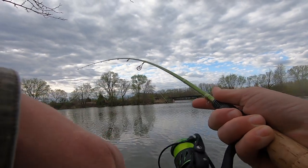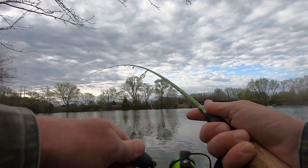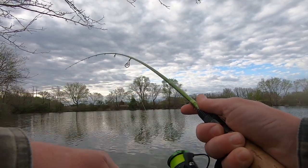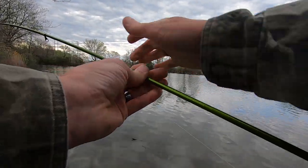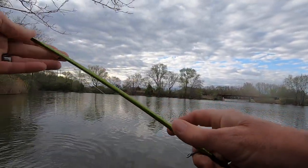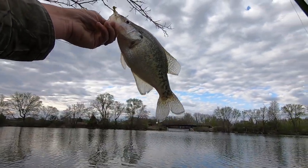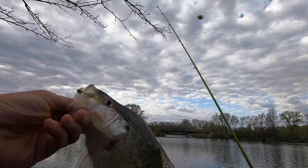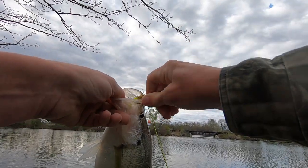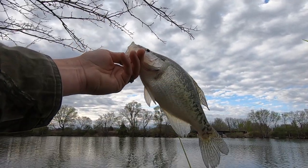Fish went a little deeper - this is a good one too y'all. That's a toad of a crappie! Dude, this is a giant. Made a little adjustment, dropped her down 18 inches - boom, popped us another one. That's a dandy fish. She's got some eggs in her I think, we'll let her go.